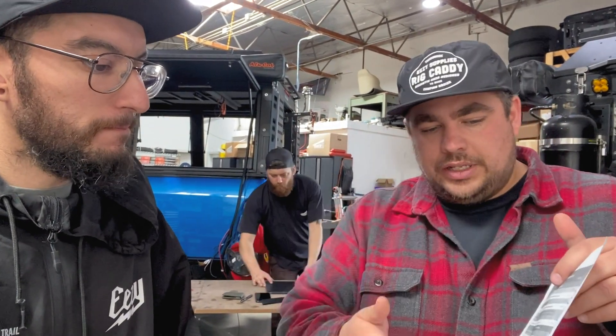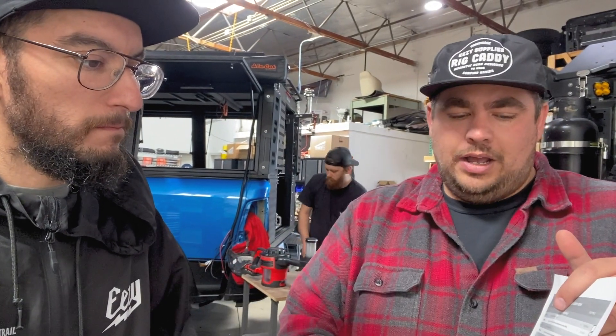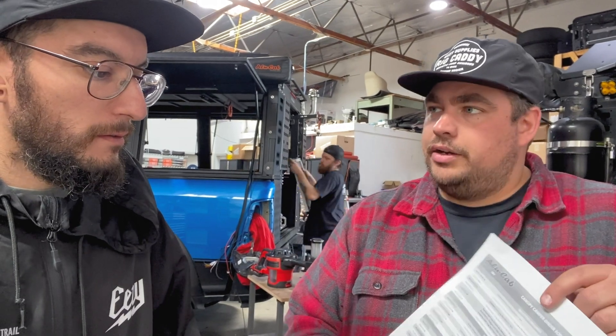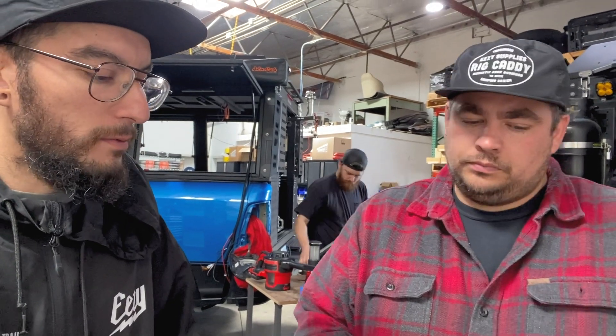For someone like you who wants to build it out as you go rather than have a fully built truck, we'll go through and say these are the things you really want to have or really need, and these are things to add in the next phase. The really cool thing about it is everything's modular, so you can build as you go. You don't have to have a fully built one to start. Info and all that stuff for these guys will be down below.